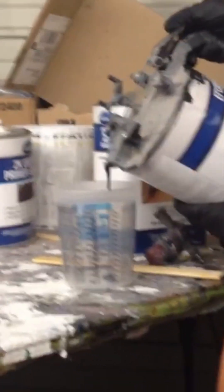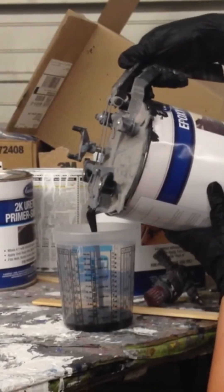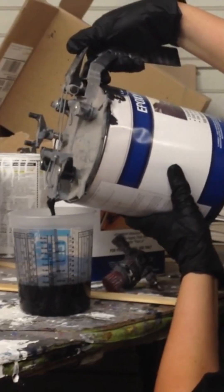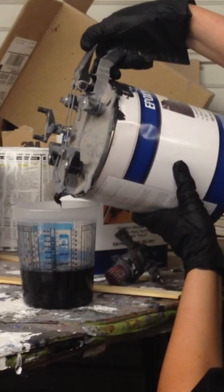We're gonna put one coat of epoxy primer on it. This specific Eastwood epoxy primer mixes one to one. We're using a cup, and what one to one means is just one part primer — epoxy primer — to one part catalyst.